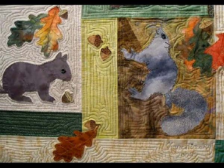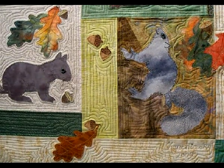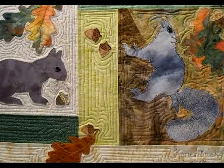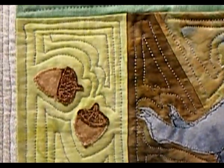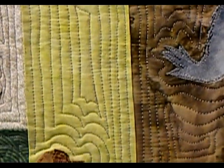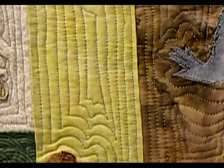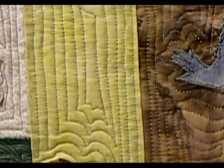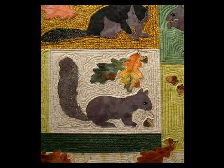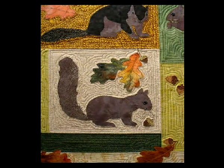And that's one block that's quilted in — look how fast it goes. This is a close-up of the block that I just finished. The bobbin thread is nylon filament from YLI, so it never shows on the front side of the quilt. This is the completed block of the next squirrel that I'm going to be quilting.